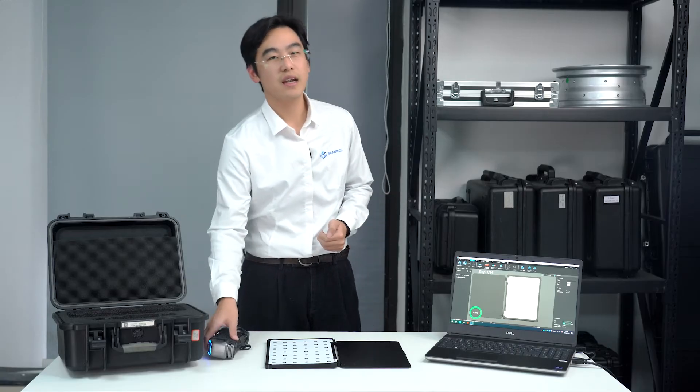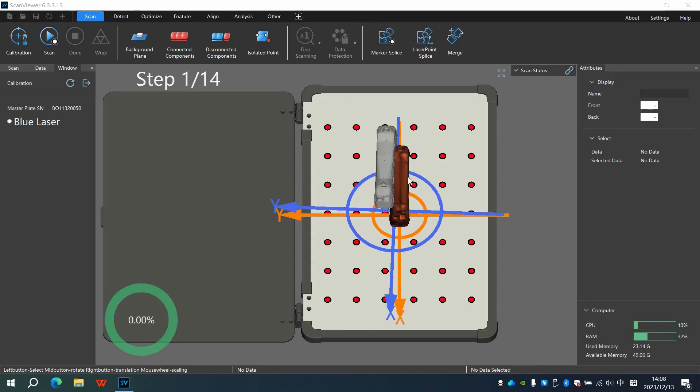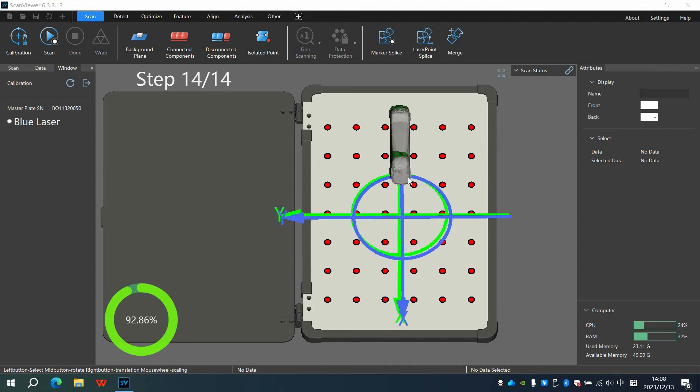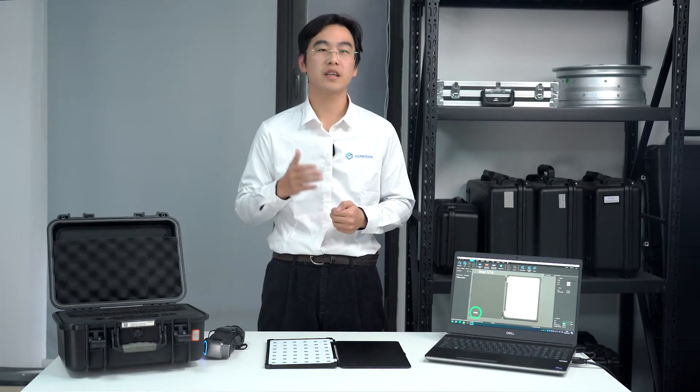Hold SimScan and we are ready to initiate the calibration process. Align SimScan with the X and Y-axis, following the on-screen prompts in ScanViewer that indicate the relative position of the scanner and mask plate. With a slow and steady movement, you will complete the calibration.